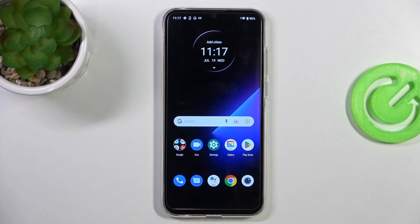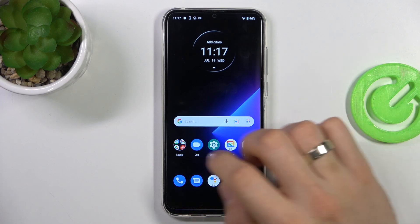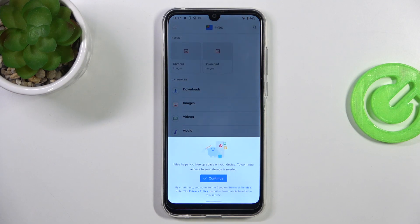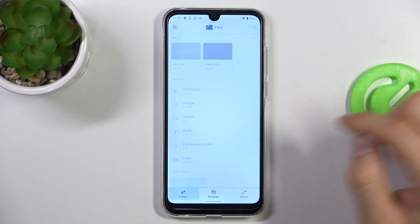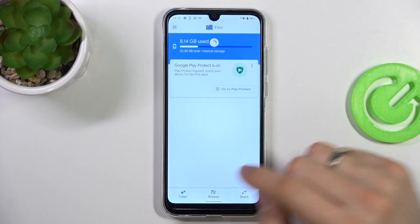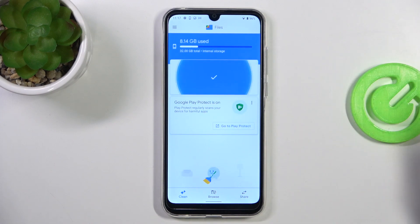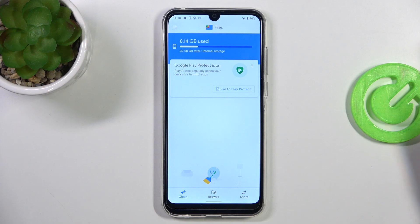Now we need to do the last thing — open the Files app and remove junk. Click Clean, and here you will see the Clean Up option. As you can see, I don't have any junk to clean on my device. But if you have junk files, it will ask you to remove them and you will need to click Remove. That's it.